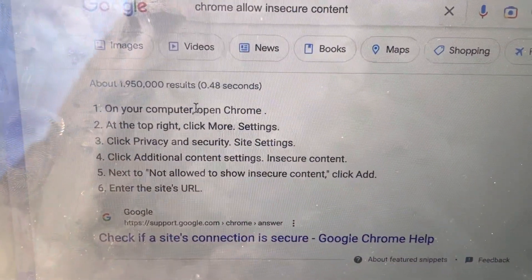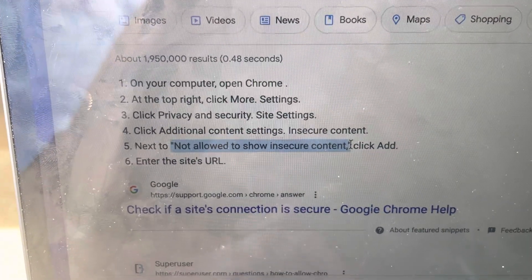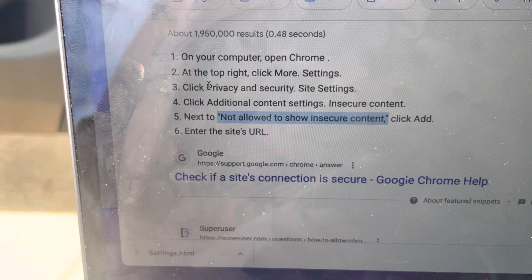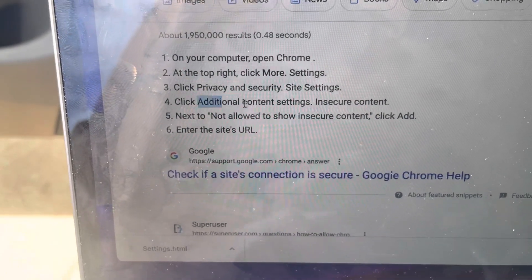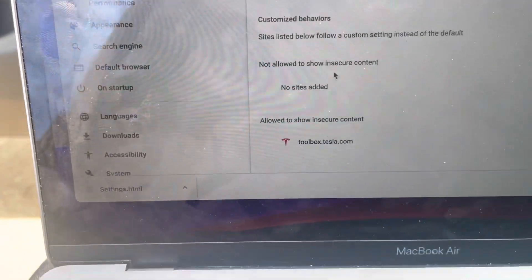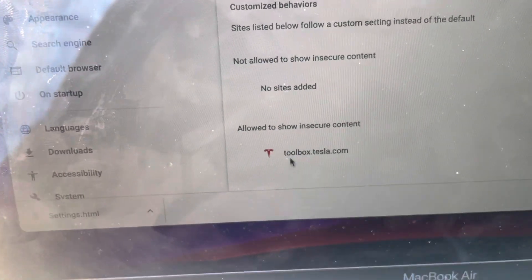To actually connect Toolbox in Google Chrome, you first need to disable a security setting. Under Privacy, go to Site Settings, then Additional Content Settings, and under 'Allowed to show insecure content' add toolbox.tesla.com.